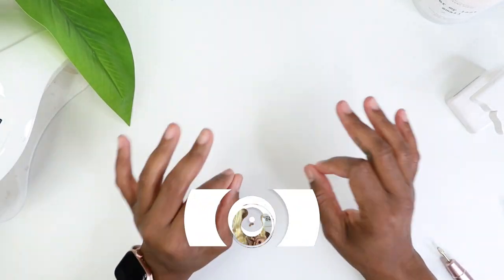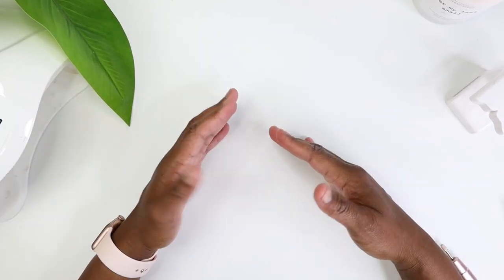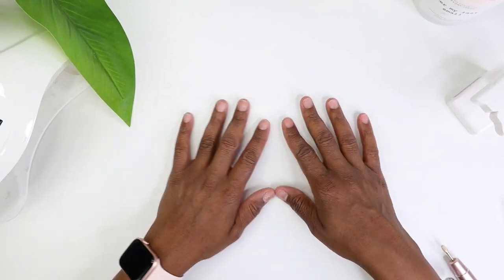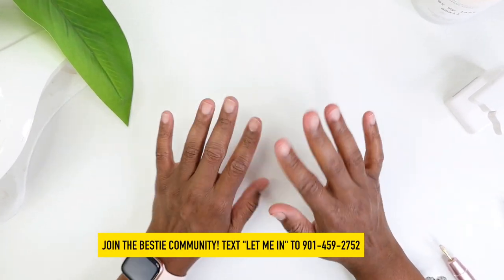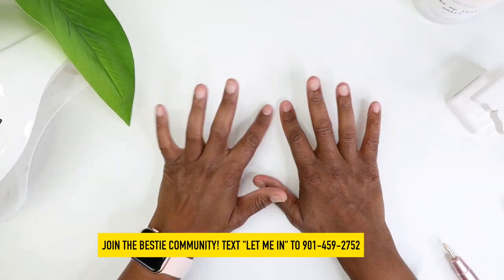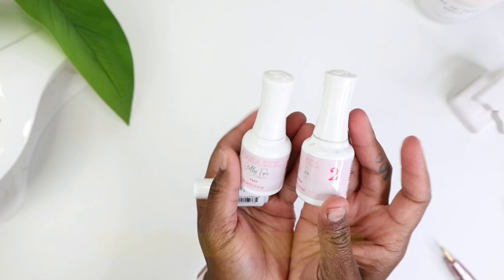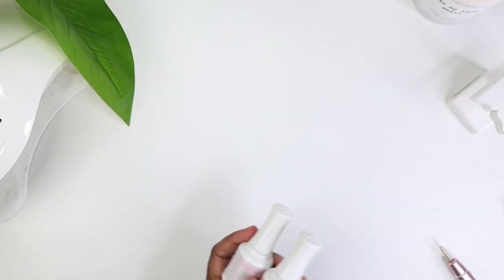If you are just getting here, I'm Elaine Michelle and I'm your new best friend. Make sure you click the subscribe button as well as the notification bell so you don't miss any more of my videos, and join the bestie community. Text that number that's on the screen right now.